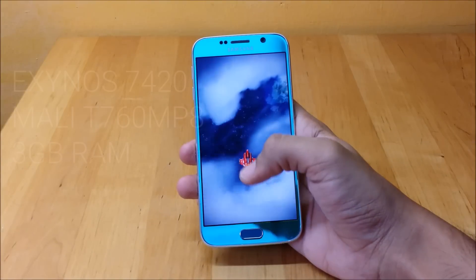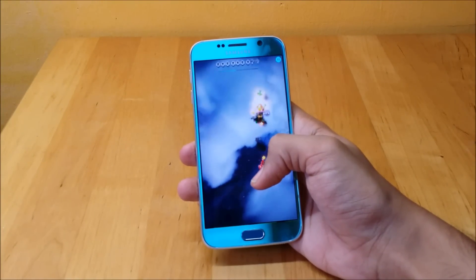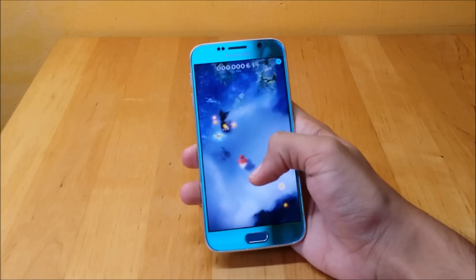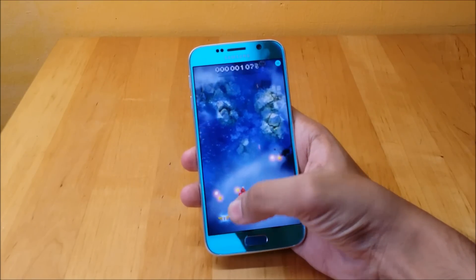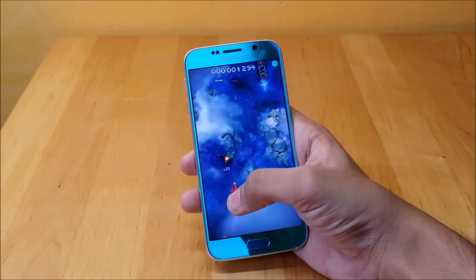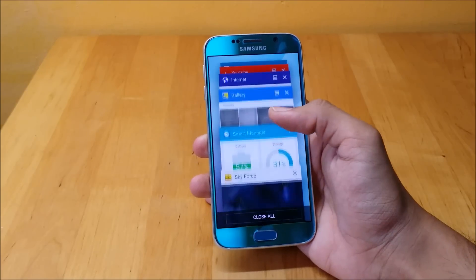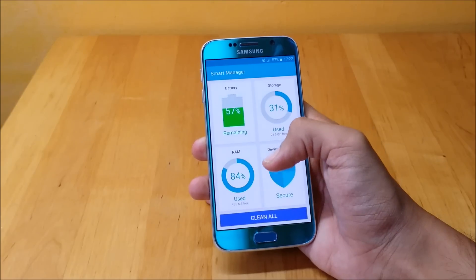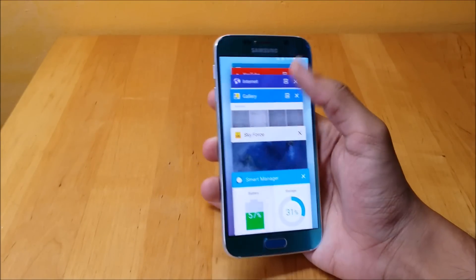The S6 packs a very powerful Exynos 7420 chipset paired with a Mali T760 MP8 GPU and 3GB of RAM. The phone, as you might expect, is fast — very fast. It can handle games without an issue and multitasking is also a breeze. Switching between applications is also very smooth. I did notice the phone getting quite warm after 30-40 minutes of gameplay, but it wasn't too hot and uncomfortable to hold. According to the Smart Manager app, there's always about 60-75% of RAM being used even after previous applications are closed. This improper memory management might just be a software issue so an update will probably be on its way, but even with the high usage of RAM, there's absolutely no slowdown.